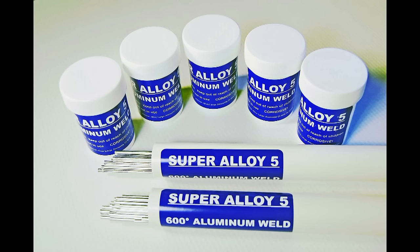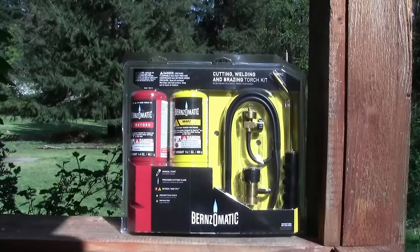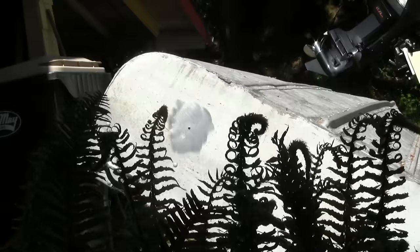Quick and easy aluminum boat hole repair using Super Alloy 5 Rod & Flux and a simple Burnz-O-Matic oxygen map gas torch kit. These can be found at your local hardware store. Propane without oxygen will not work on an aluminum boat.